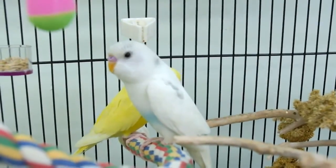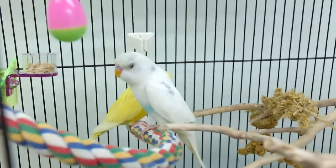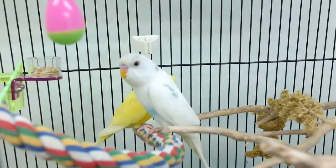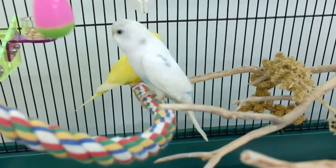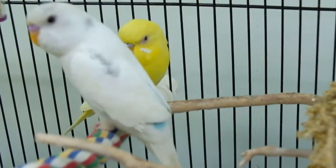Hi everyone. I've had my handicapped budgies for a week now and I'm going to catch the yellow one just to see if I can trim the beak. I'm going to show you up close. I named them — the white one is Moonlight and the yellow one is Sunlight.